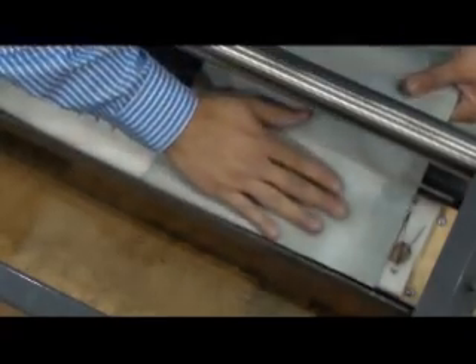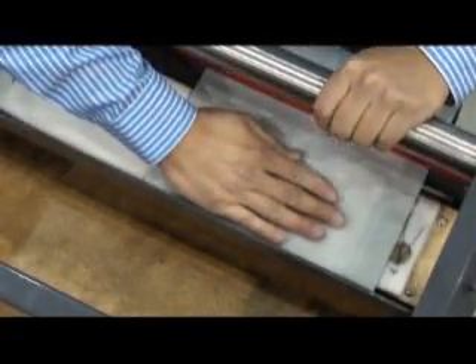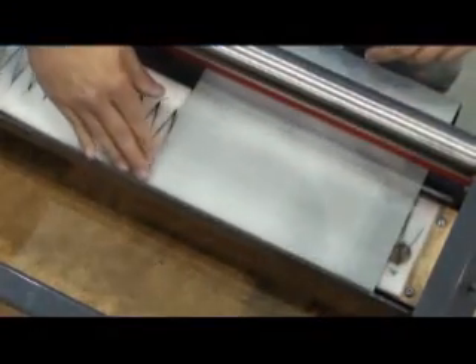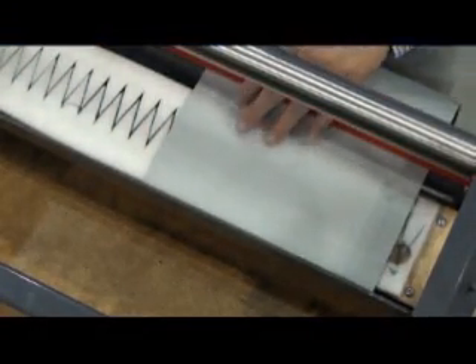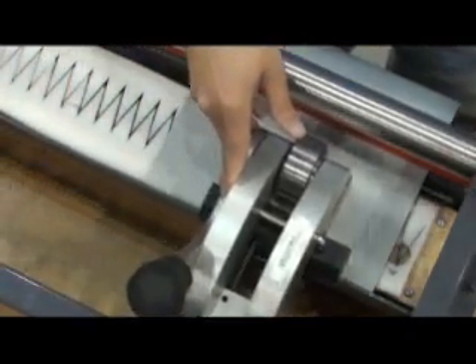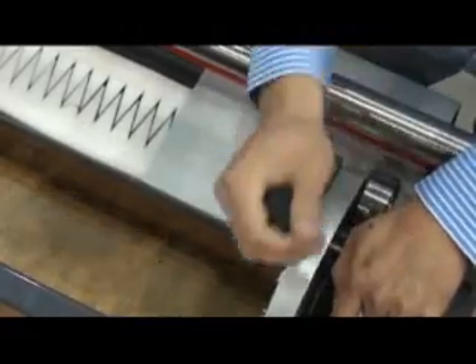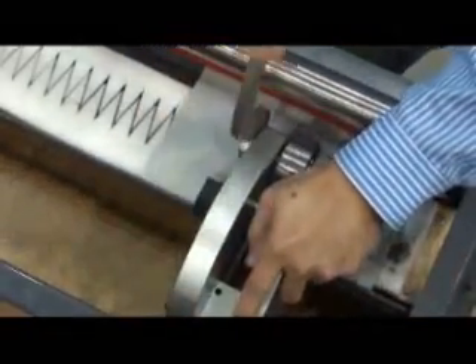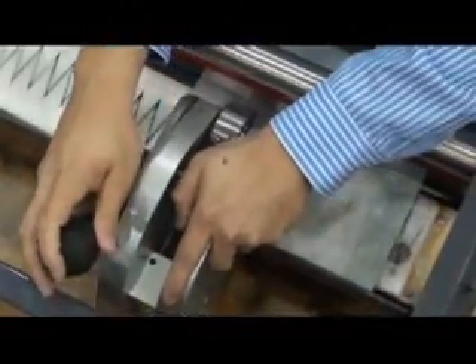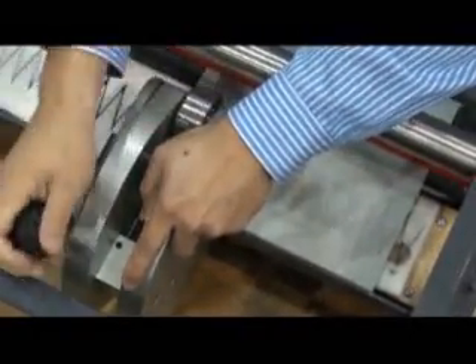Turn the belt over and insert it in the punch. Remember to align it a half finger further in and lock in place. Punch across the entire width of the belt.